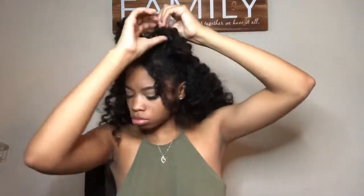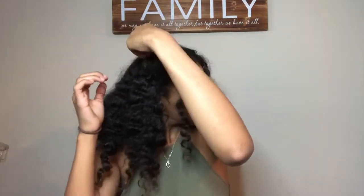Everyone comment down below what's your favorite hairstyle on curly hair. For this next hairstyle, you're going to have a total of two braids. You're going to make a braid on the opposite side of your head — so one braid on the left side and one braid on the right side.